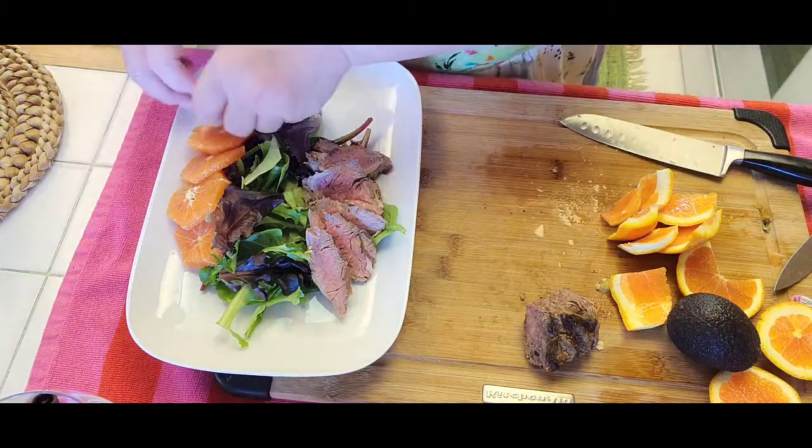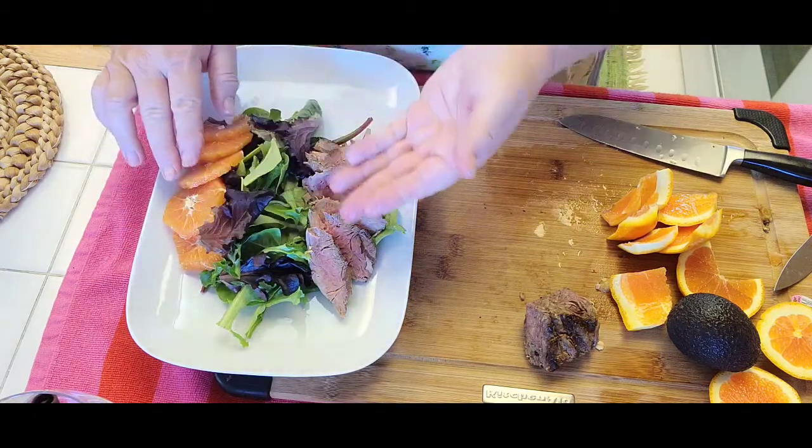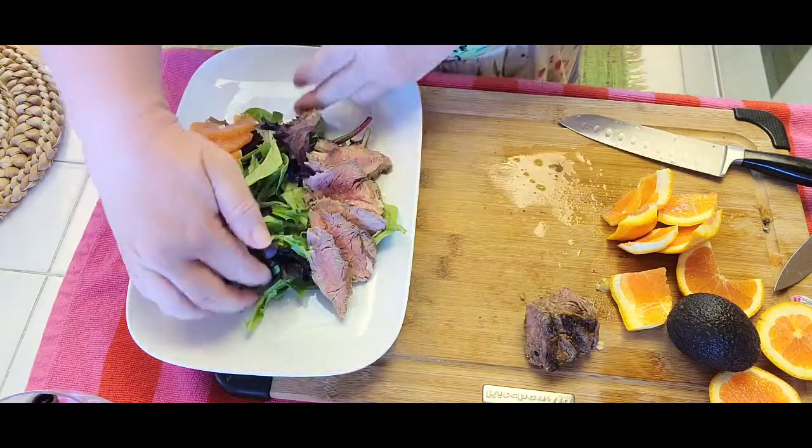For those of you who are going on low-carb, it's a great source of protein, vitamins, and fiber.